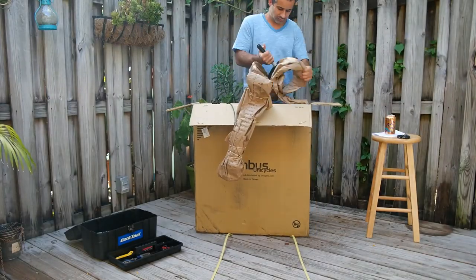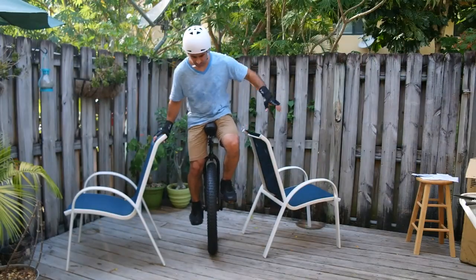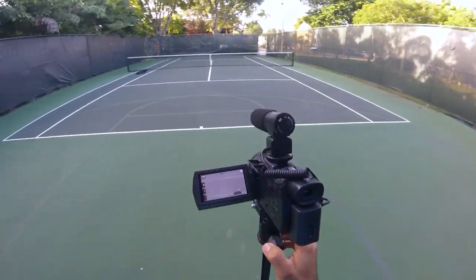Last time I unboxed a Nimbus Oracle 27 Plus mountain unicycle and messed around with it for a few minutes on my back porch. Today, I actually took it to an open space and practiced for 30 minutes.